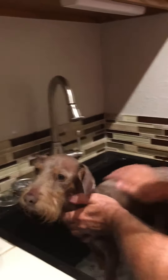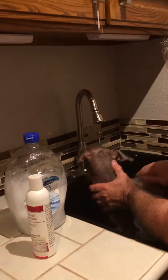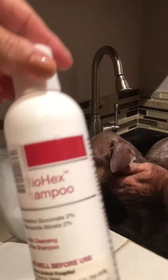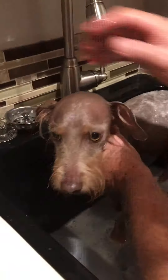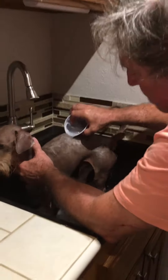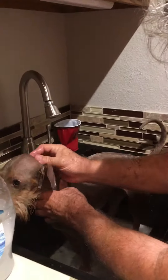First, we take the shampoo and dilute it into this bottle or any bottle. Then we get the little guy and put him in the sink, filling it up with about three inches worth of water. Then we start pouring the shampoo over him, trying to start from the head.